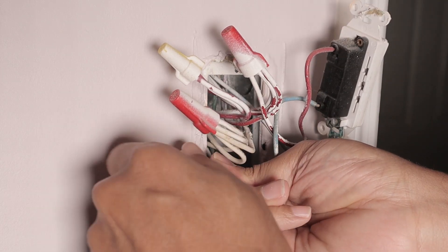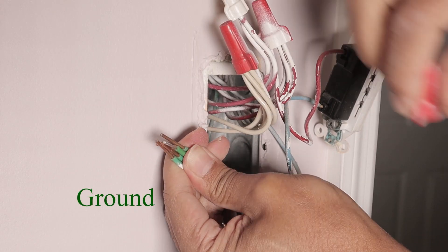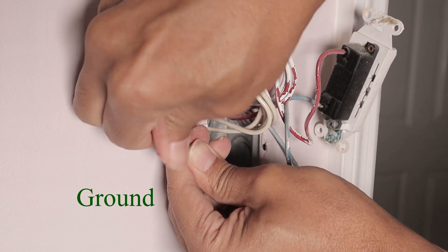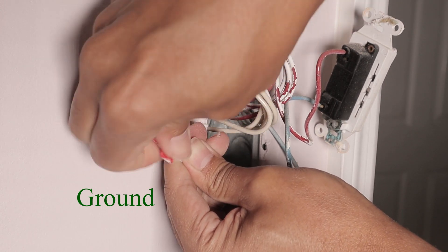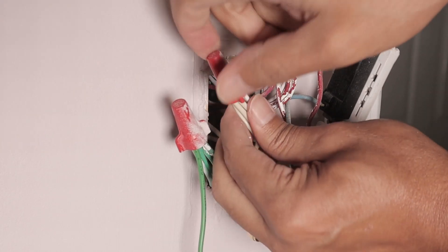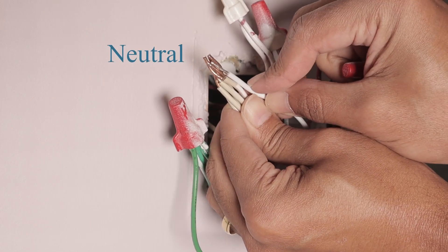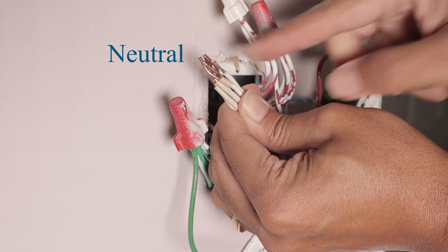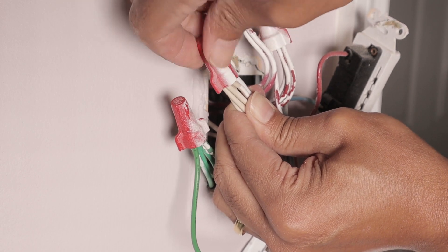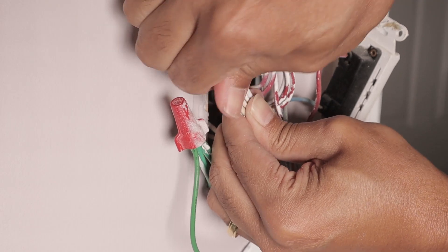Basically here I have to remove this electrical connector and I put the ground wire here and put the connector back — I need to really tighten it up. Then I do the same with the other ones. Here for example I have the neutral — I do the same. I put it here; it's a white wire, easy to identify. So I put it here, the connector again, and I tie it up.